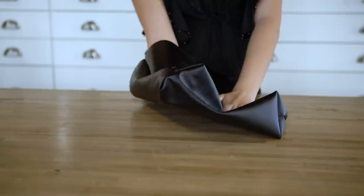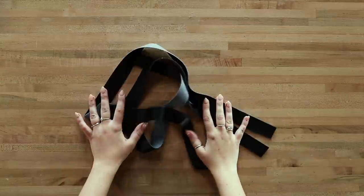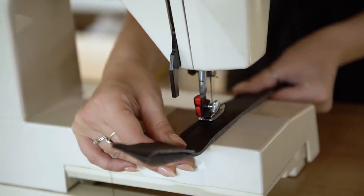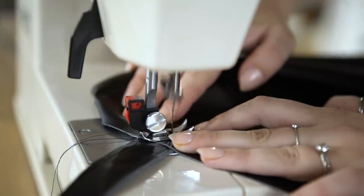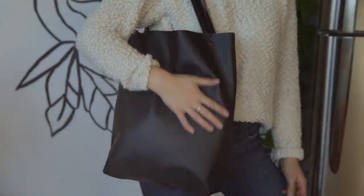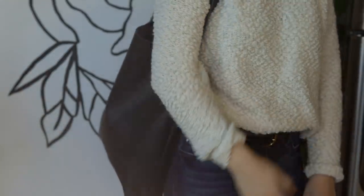Now we're going to work on the straps. Cut out two straps — ours are 48 inches long by one and a quarter inch wide. Fold them in half to create two 24-inch straps with the good sides facing out. Sew two straight stitches on each side of the straps, then cut off both edges to make them slimmer and perfectly even. Pin the straps in place on the tote bag, two inches from the sides and one inch down on the inside. Sew a fancy X pattern on each strap to attach it securely to the bag.